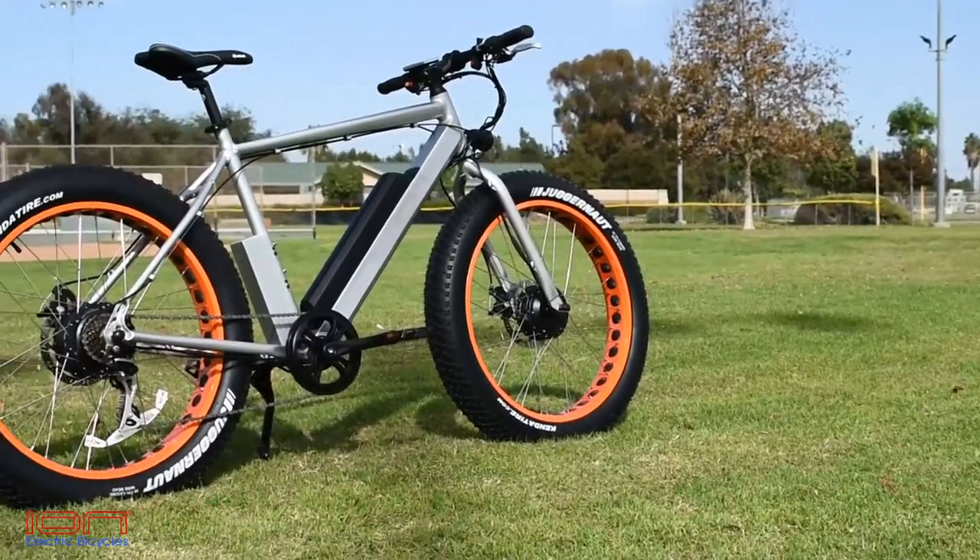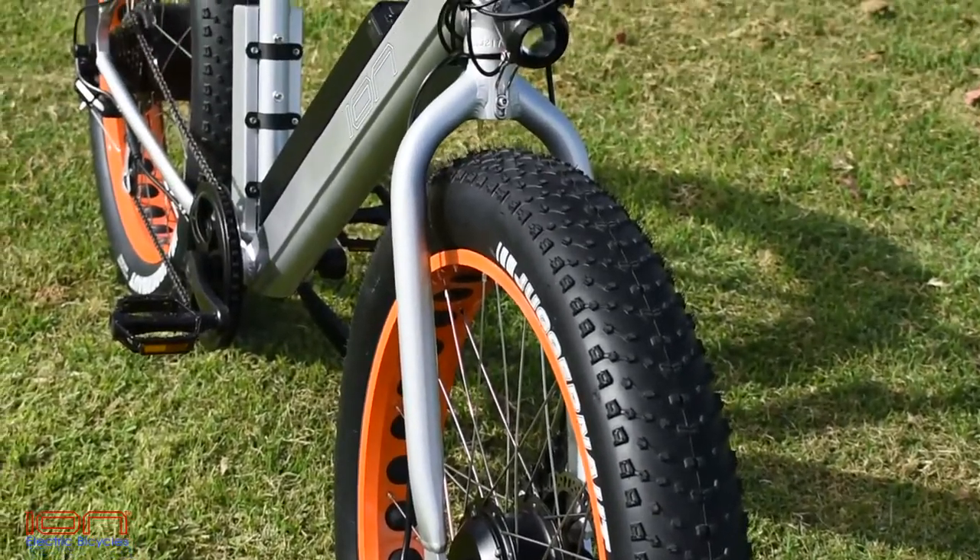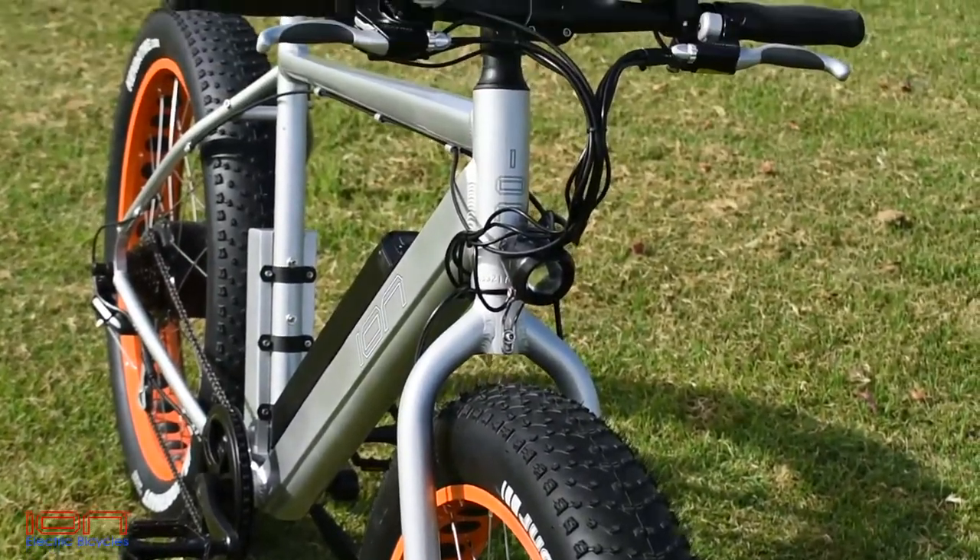The ION Dually features two motors — dual high torque 350 watt hub motors — and an aluminum frame with built-in battery placement.